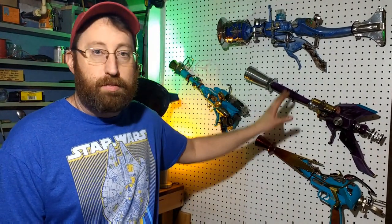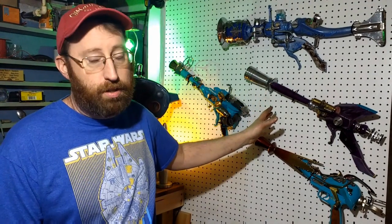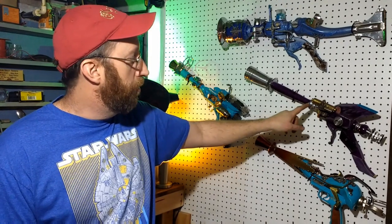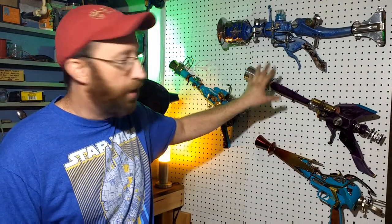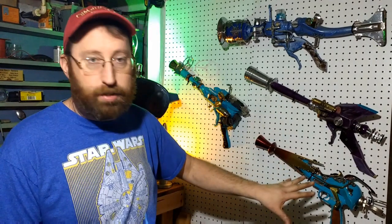I have a few of these ray guns here behind me. I've built these this past year. These are built completely from junk and I didn't buy anything to build these except for the paint — I bought spray paint. That's it.